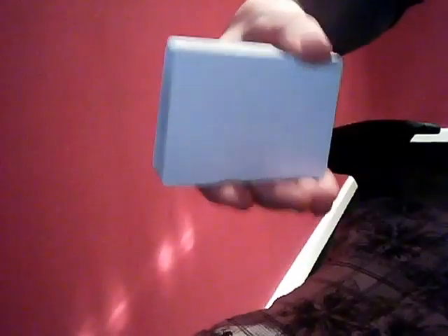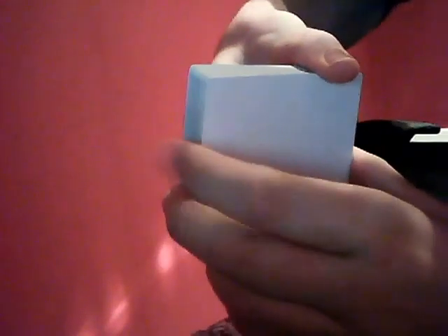So always cut from the top half. The best way, with your index finger — the way you want to cut is just, you don't even have to riffle. I mean that's a riffle, you don't even have to riffle.